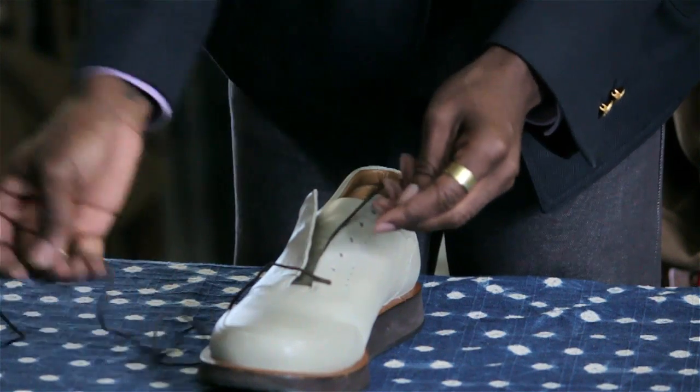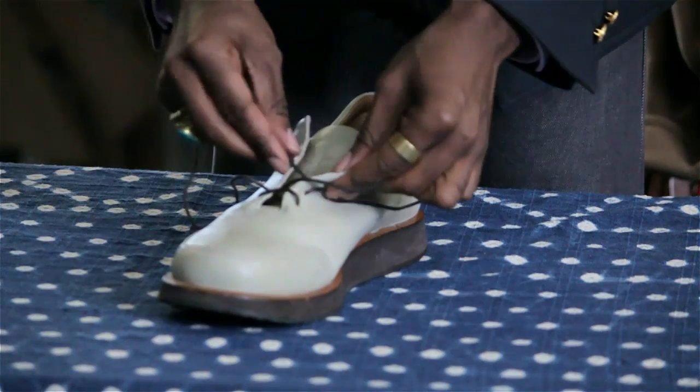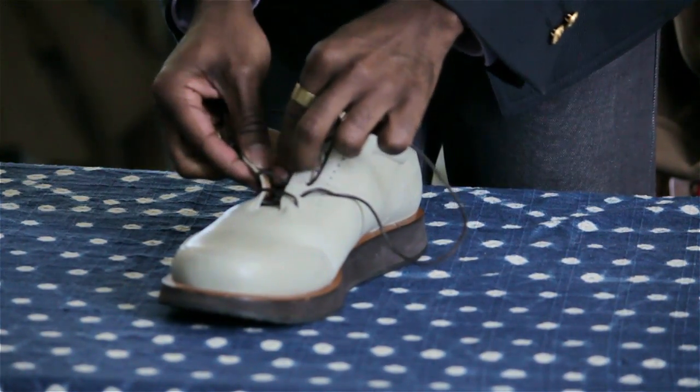You want to put your shoelaces in first and then get them as even as possible, so that way you have an even tie. You want to lace them crossing over each other, in and out. You have the option whether you want to do an underhand or an overhand — it's all your own preference.